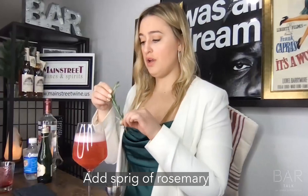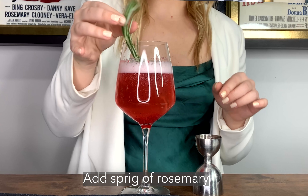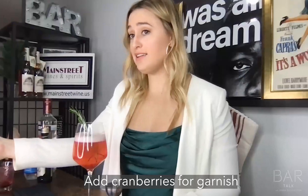Garnish with a sprig of rosemary and some cranberries on top for decor. And there you have it — ladies and gentlemen, your drink this week: some Christmas Cranberry Champagne.